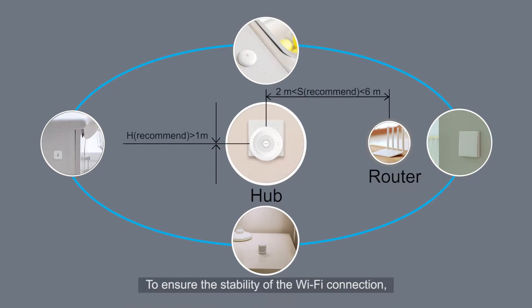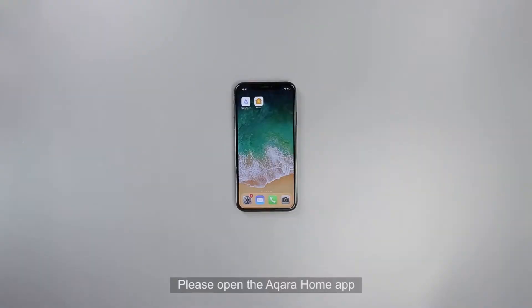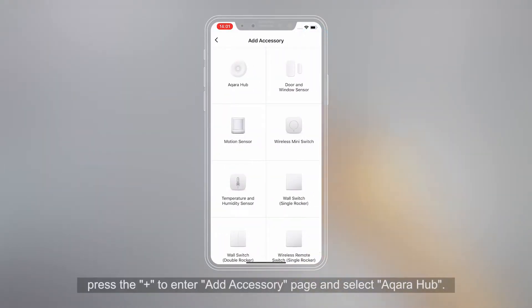To ensure the stability of the Wi-Fi connection, the Hub should be kept 2 to 6 meters in a straight line away from the router. Please open the Aqara Home app, press the plus to enter the Add Accessory page, and select Aqara Hub.